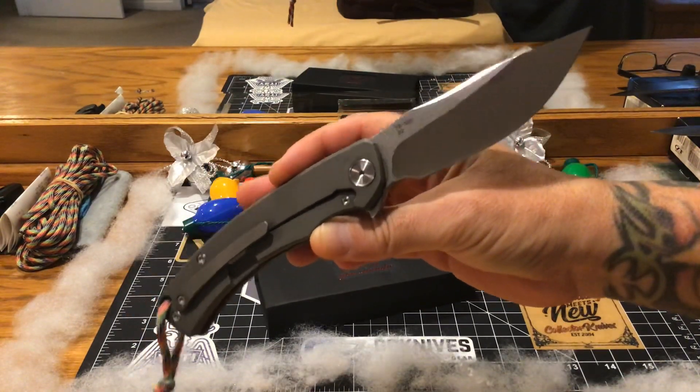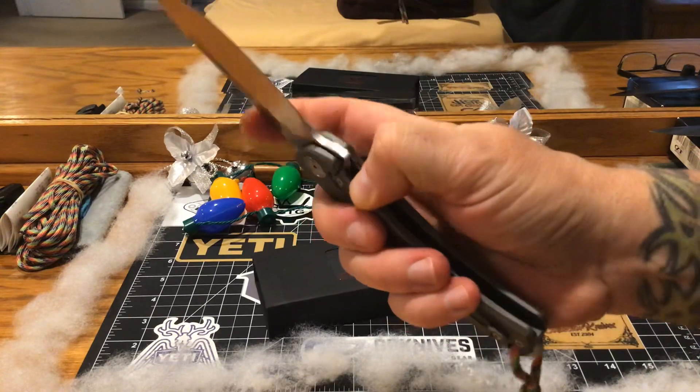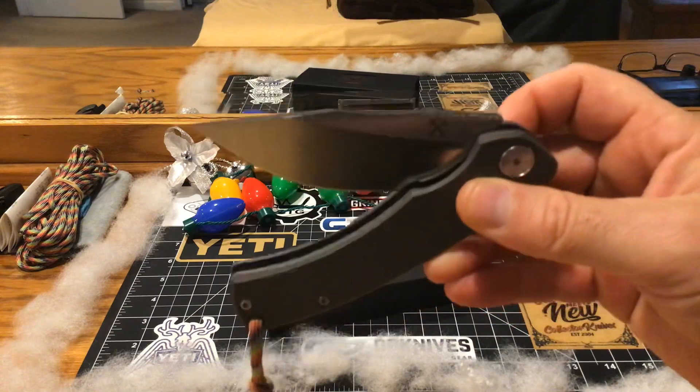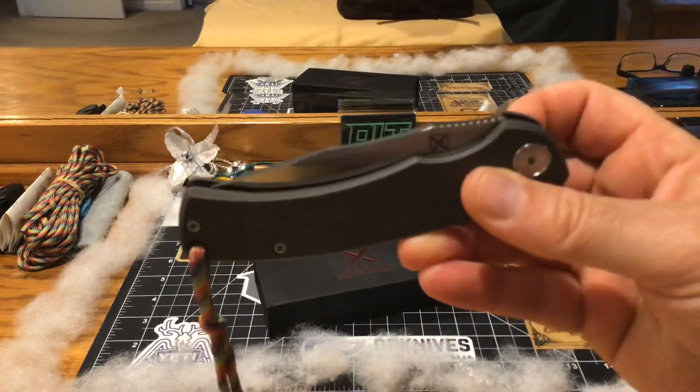This is the 650. There's another one with a different blade shape that I want to get too - I think it might be a 450 or something like that.